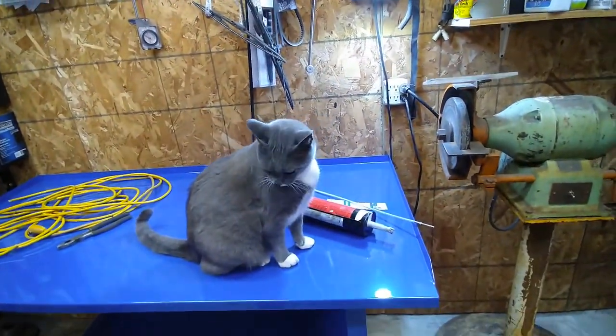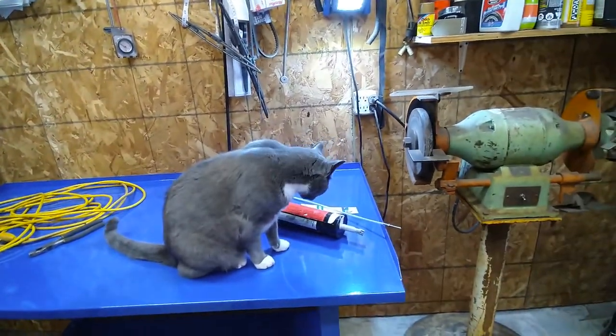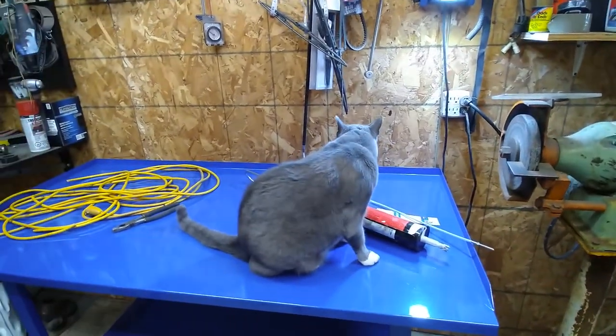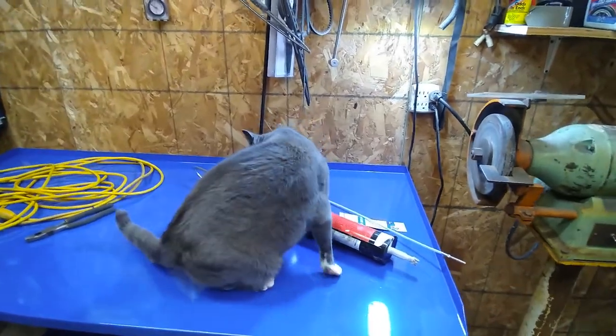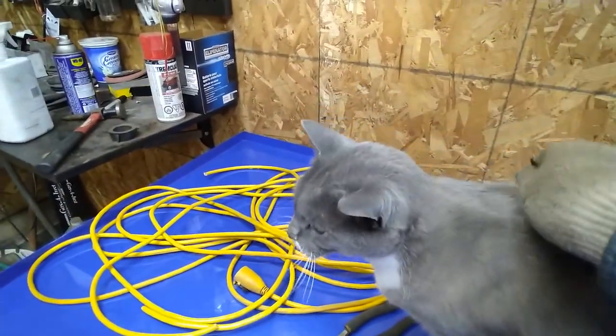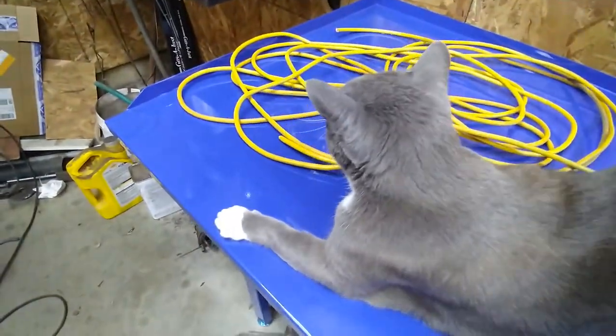Tony's in here to see if he approves of the new table or not. He's purring anyway, so that must mean it's good. He hasn't chewed on me yet - he's happy now.